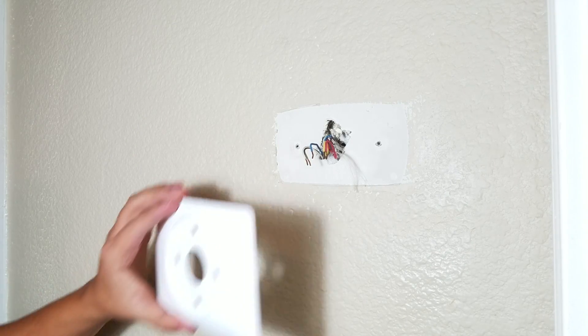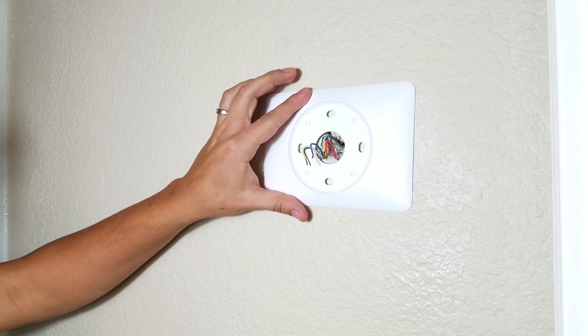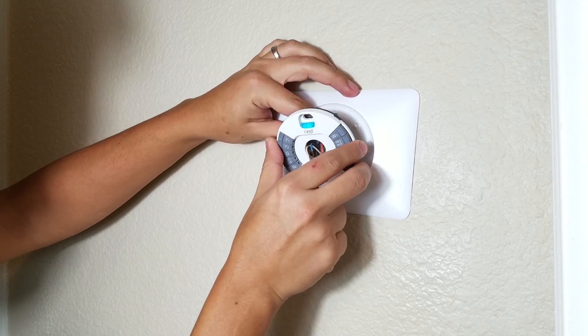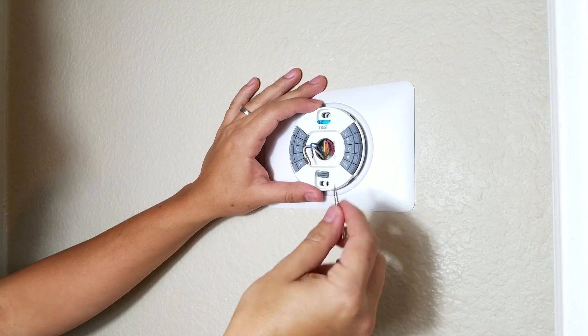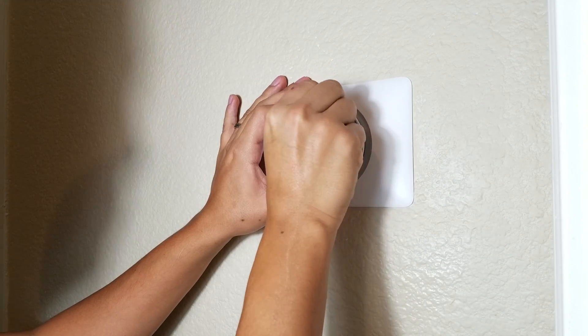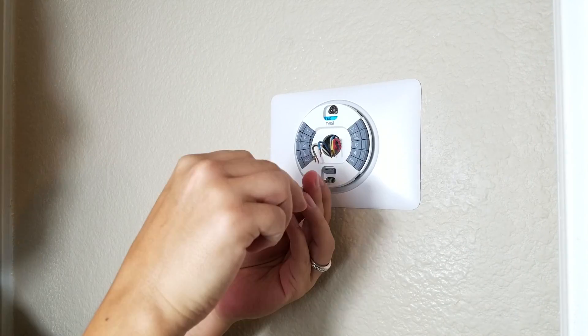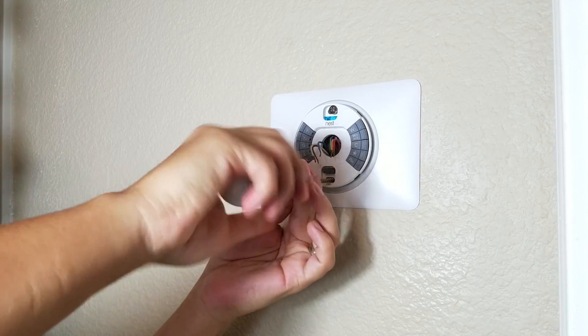After we remove the old plate, we're going to go ahead and put our wall mount so it looks nice. We're going to pass all the cables through the Nest base. The only thing we have to do now is screw it into the wall.